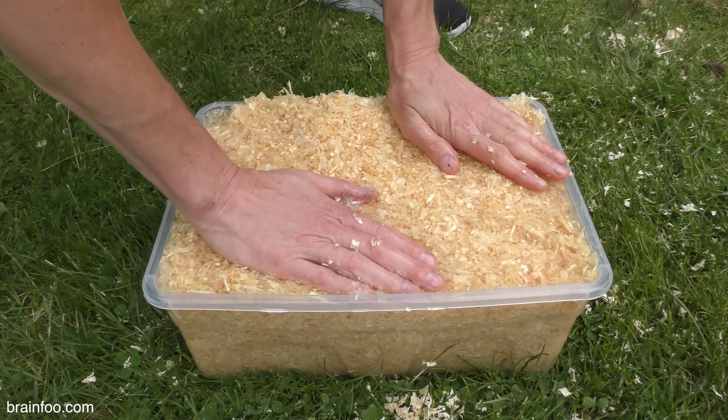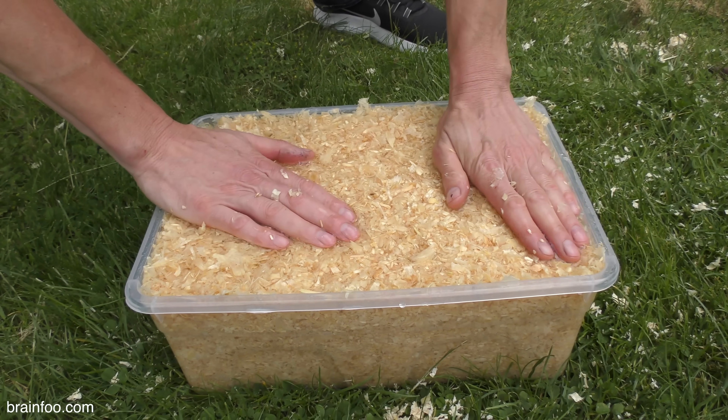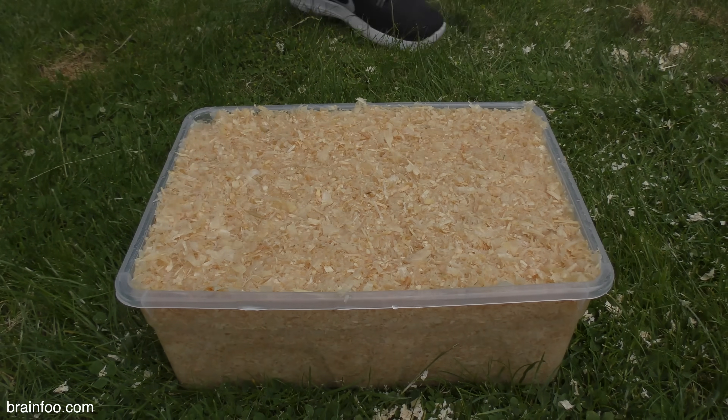After a full soak of 24 hours it was fully saturated, and after a further 3 days in the freezer below the ready meals, it was finally finished.